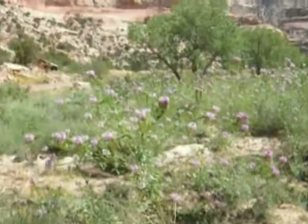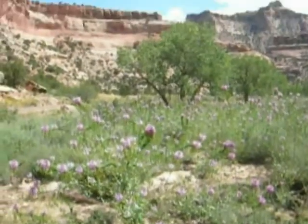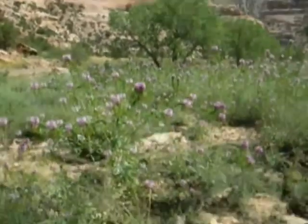There's been some floods in this area with all the excess moisture. You can feel the humidity here, which is a little odd for this arid region of Utah.